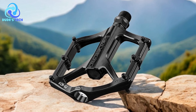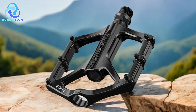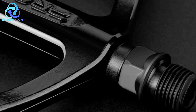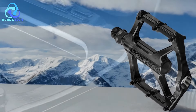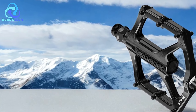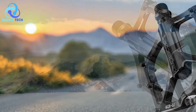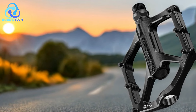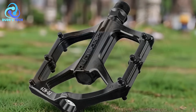Durable construction: Built to withstand regular cycling conditions, these pedals are durable and offer long-term reliability, requiring only simple maintenance routines to remain in optimal condition. Cons. Non-replaceable nails: The nail-type anti-slip nails on the PDM29 pedals are not replaceable. While they provide excellent grip, cyclists cannot replace individual nails if they wear out or break, potentially requiring a replacement of the entire pedal.